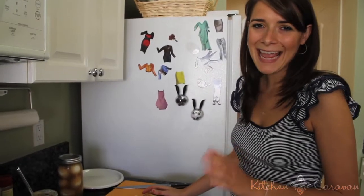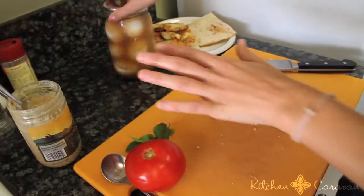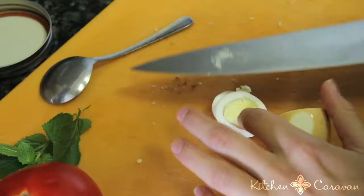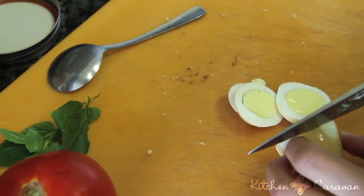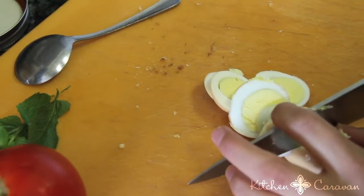We're going to make a pickled egg sandwich and it's going to have tahini, tomatoes, and fresh mint. Let's do the egg first — eggs that have been sitting in their brine for two weeks. These ones have some fresh oregano. You just thinly slice it. Pickled eggs are a little bit tougher than their regular hard-boiled counterpart.